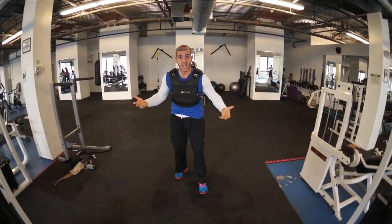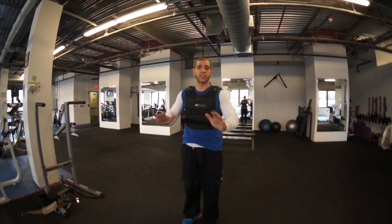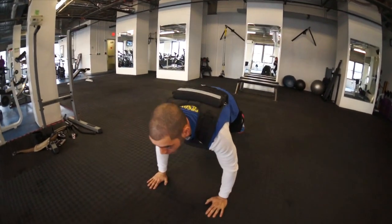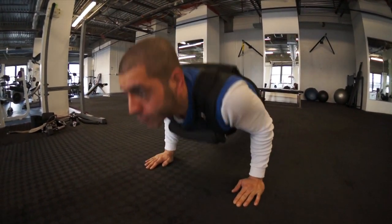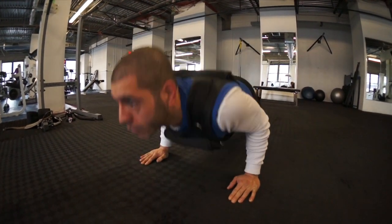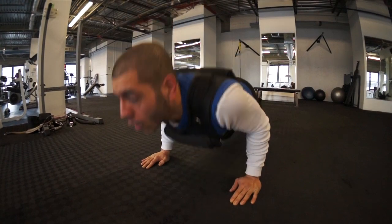We'll take it right down to the ground: 10 push-ups. I try to keep those hands right in on the torso, keeping them right between the lower chest and upper abdomen. Take it right down to the ground. First set of 10: 10, 9, 8... 3, 2, 1.